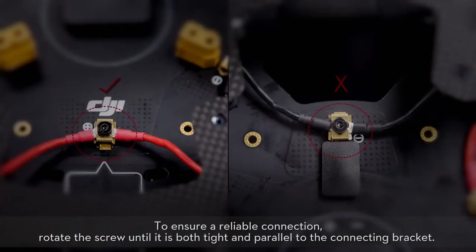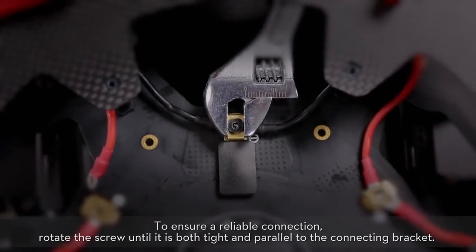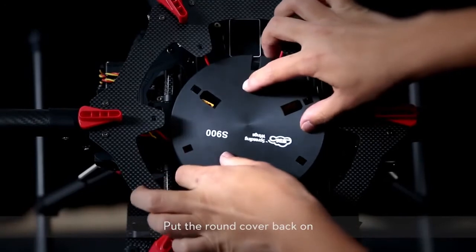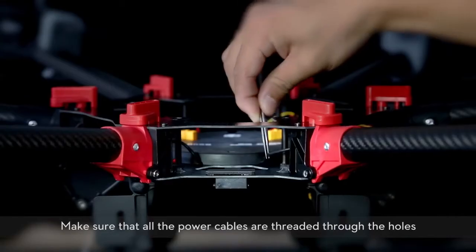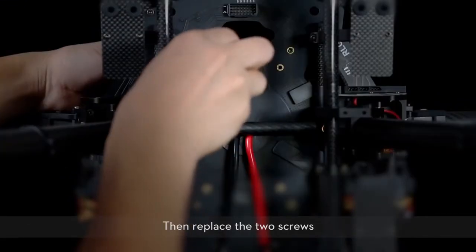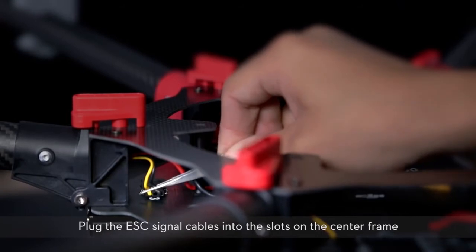To ensure a reliable connection, rotate the screw until it is both tight and parallel to the connecting bracket. Put the round cover back on. Make sure all the power cables are threaded through the holes, then replace the two screws. Plug the ESC signal cables into the slots on the center frame.